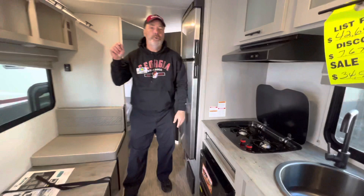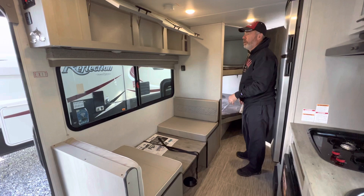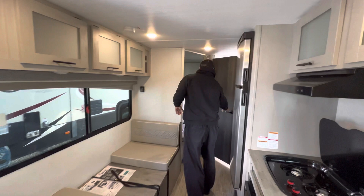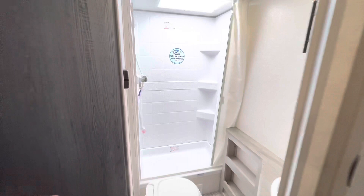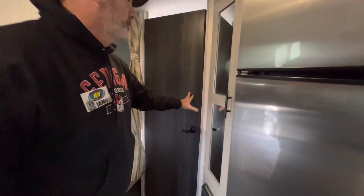Here are your double bunks, and they're definitely wider. We're showing the table down right now just to show you that this could also be used for another sleeping area if you wanted to. You have great storage in here throughout. Here it's showing you what your tanks are — if they're full and all that. Then your bathroom in here, with a separate sink. It's a nice size bathroom in this one. It's got a convection microwave in here, and a little pantry right in here.